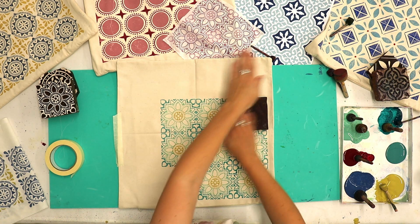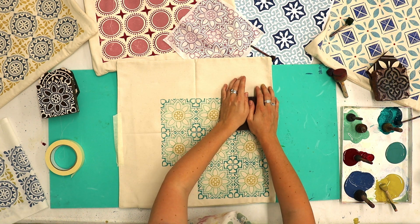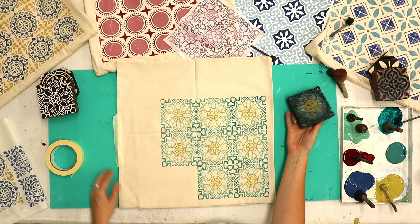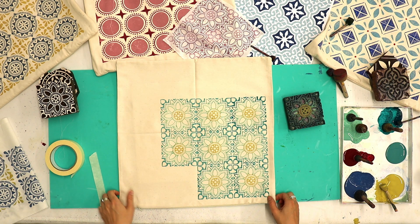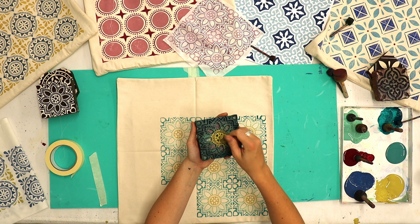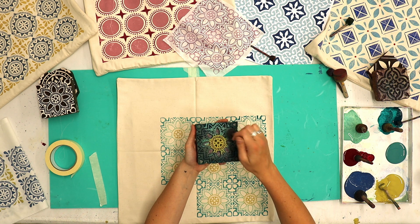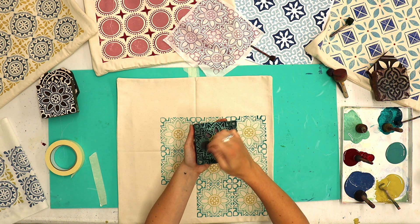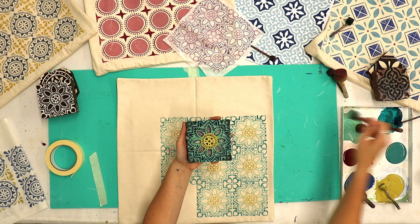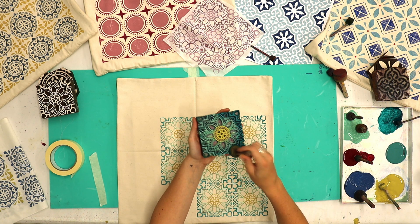When using the same printing block over and over again you can sometimes find the paint starts to fill up the design and the block becomes a little bit clogged. What you can do is wipe the block back down clean of all the paint — you could even give it a wash under the sink to clear the paint out of the detail, dry it off again, and then apply your paint again. This will keep the printing block printing very crisp and clear. Sometimes people just keep continuing when it gets cloggy, but it's definitely the right time to stop, clean the block, and start again.